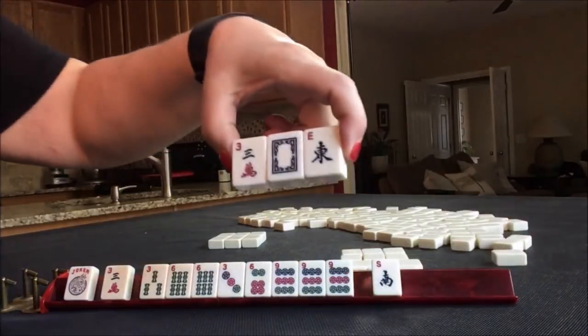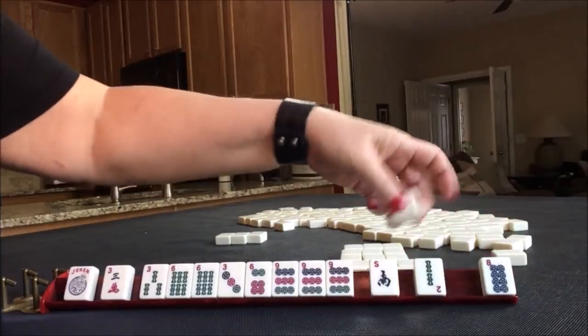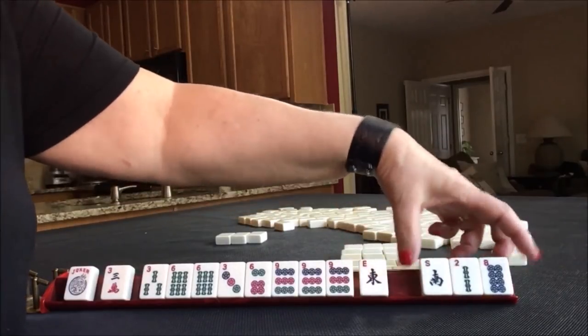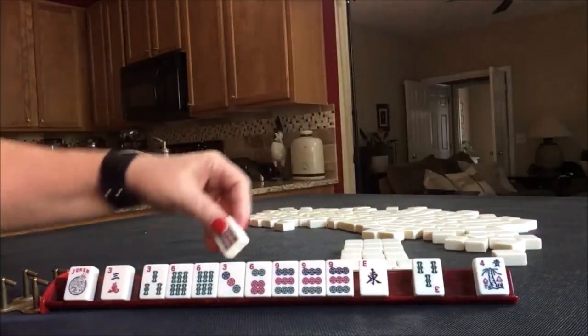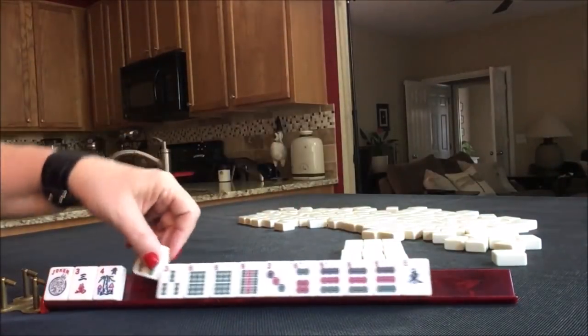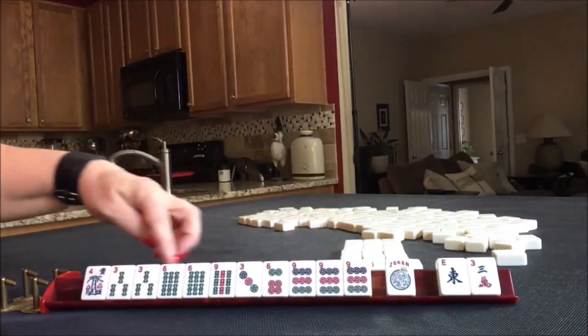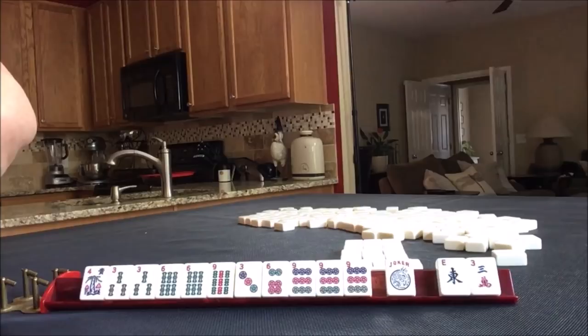Let's pass these three. Passing tiles - let's pass that with a south. There's a keeper maybe. Oh, and a flower. Oh, and a three. So what I would probably do here is maybe even play a pair hand - the 3-6-9 pair hand, third from the bottom. I'd say I want to pass one blind.